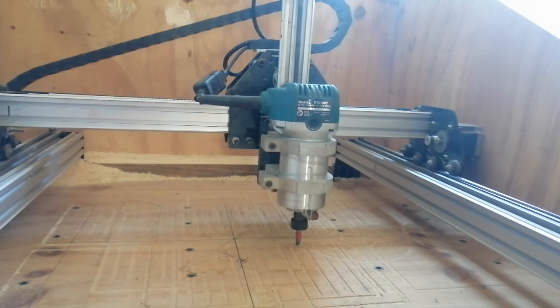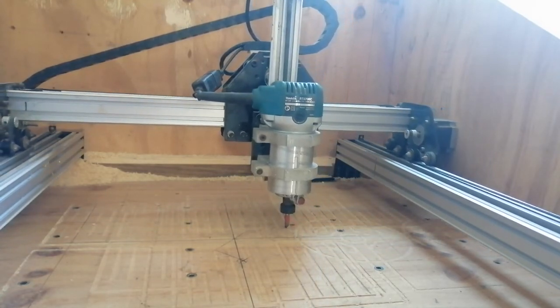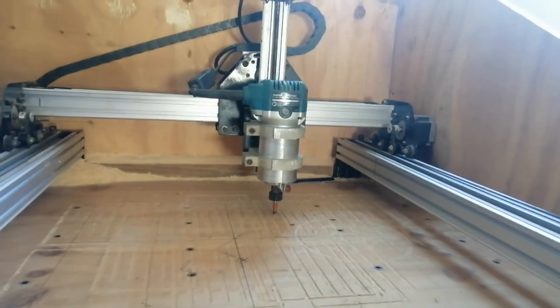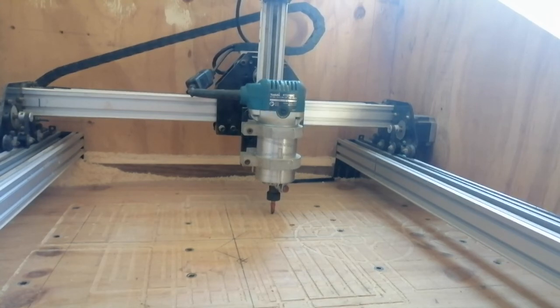It's on all the corners. Obviously they're not cutting into my waste board. So, there you see it — here's an example of the issue.